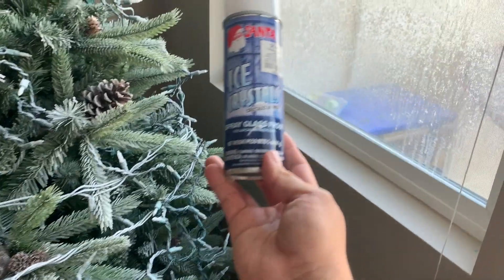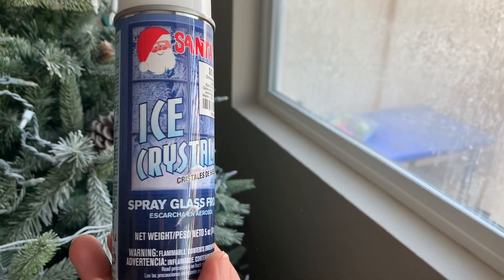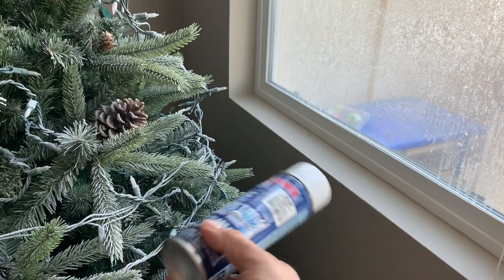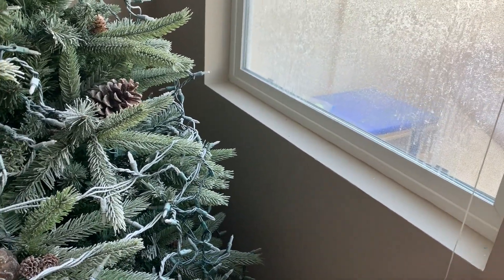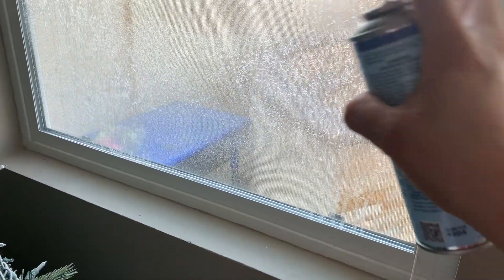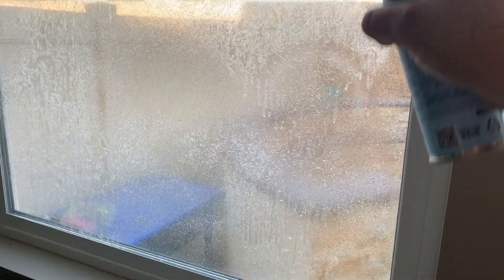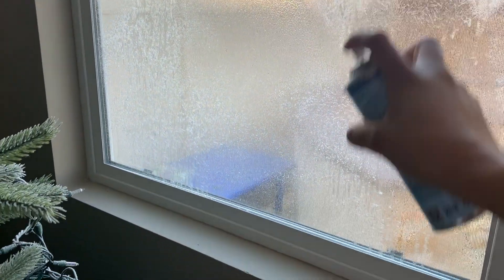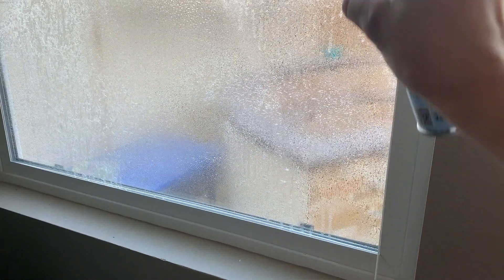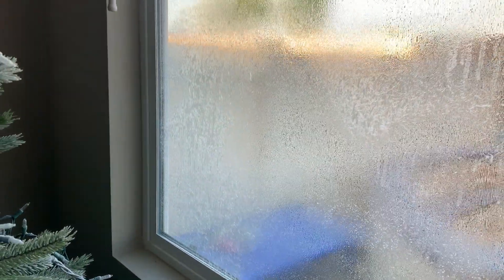Si lo haces de arriba hacia abajo, que es la manera correcta de nevarlo, no vas a hacer regadero. Miren qué preciosa, como si de verdad estuviera nevando. Compré este Ice Crystal, es para las ventanas. Vean la ventana, cómo se ve de bonita. En la noche, cuando las luces están prendidas, se reflejan ahí como si fuese hielo. Este líquido se puede retirar fácilmente después de la temporada.